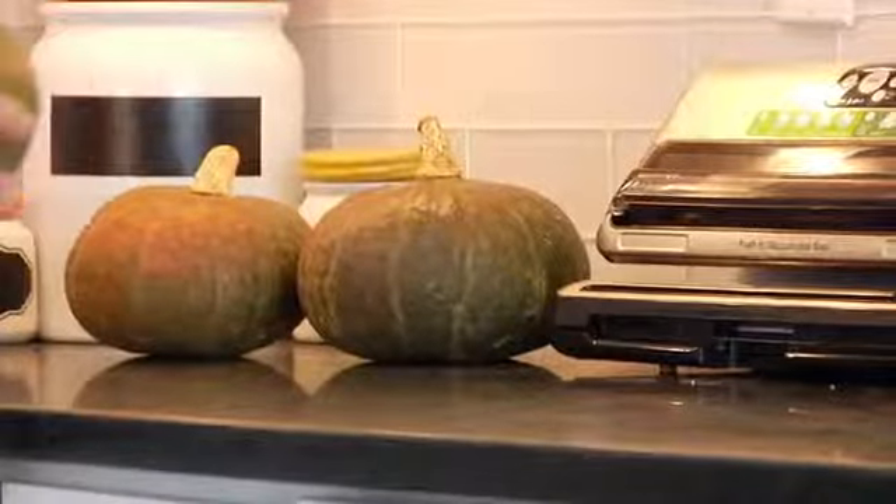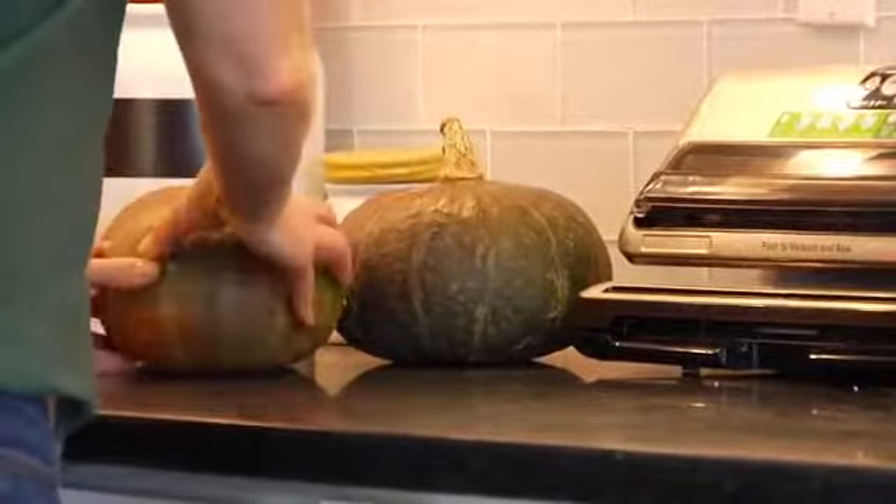Once you get your squash home, you just want to store it in a cool, dry place. I usually just leave mine right on the counter and it will last up to a month that way. But I guarantee you that is not going to happen because you're going to be so excited to cook and eat your squash.